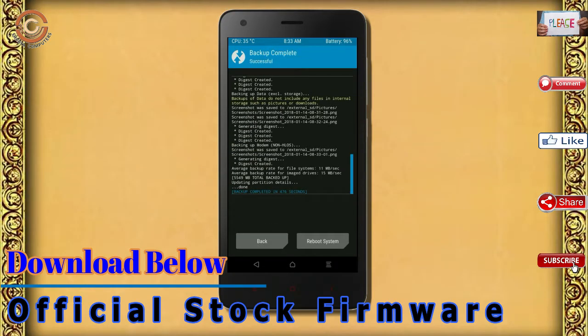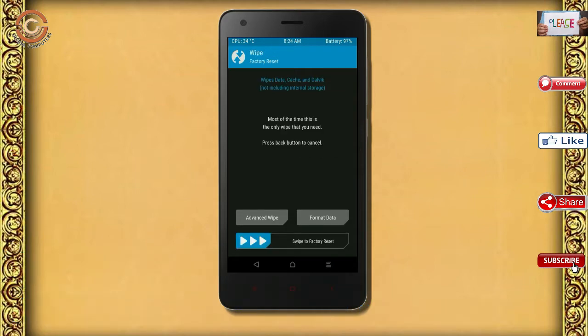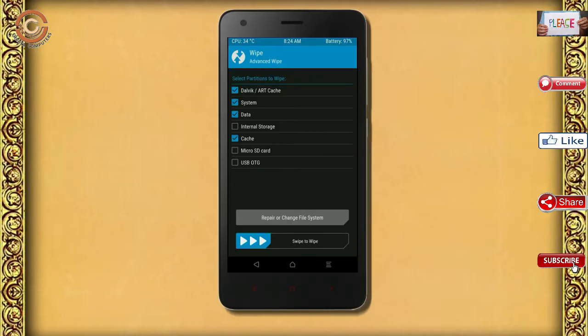Press on back. By wiping this temporary data, it will allow a clean install of the custom ROM. Select wipe, select advanced wipe, select Dalvik/art cache and data, then swipe right to confirm.